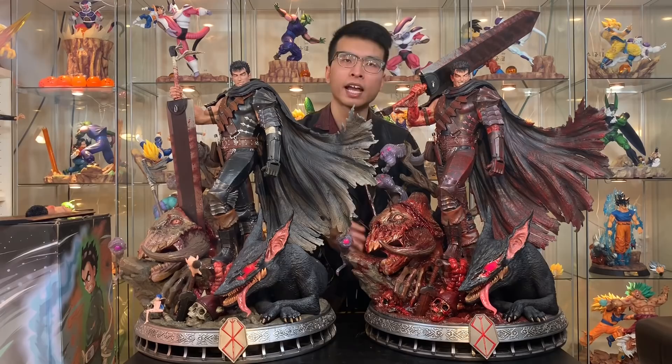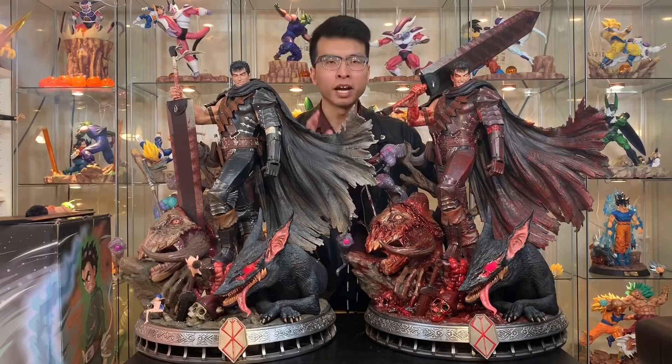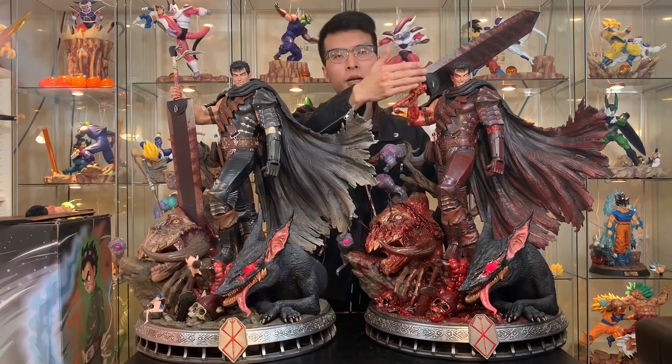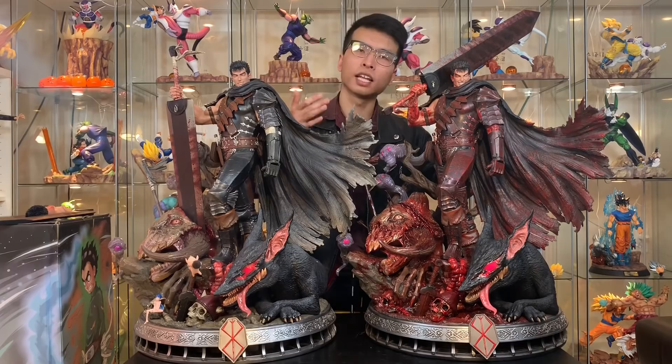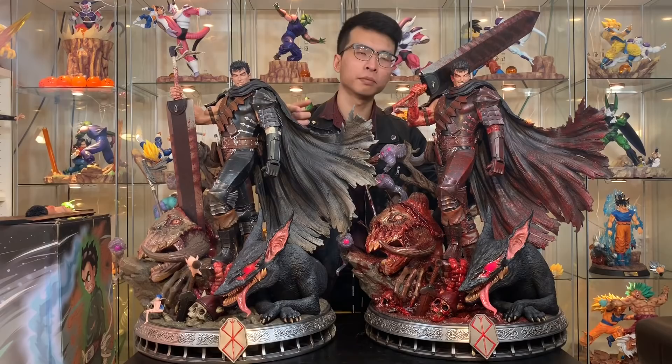Thank you everybody for watching this long, in-depth review and comparison. Let me know in the comment section below which version you guys like better — the Bloody Nightmare version or the normal version. If you like this video, please give it a thumbs up, subscribe to my channel for more unboxing and reviews. I'll bring you every single statue that I order, unbox them, compare them, and I'll see you guys in the next video. Peace out everybody!